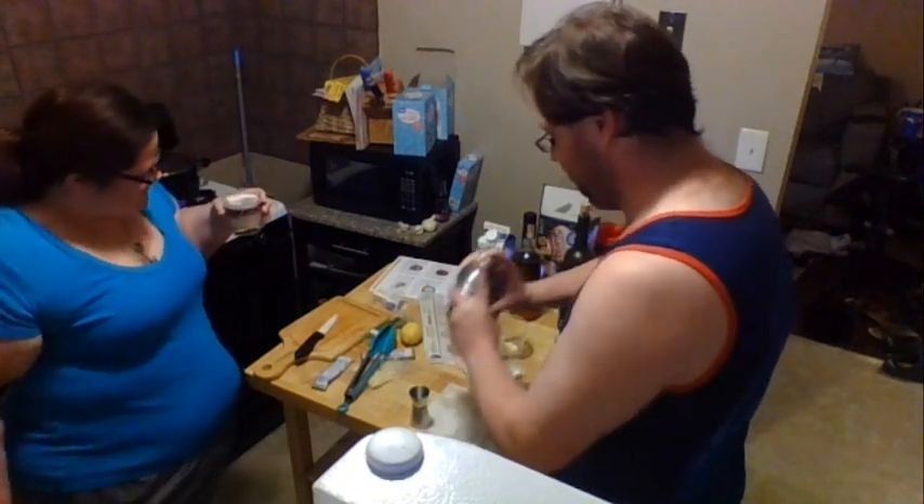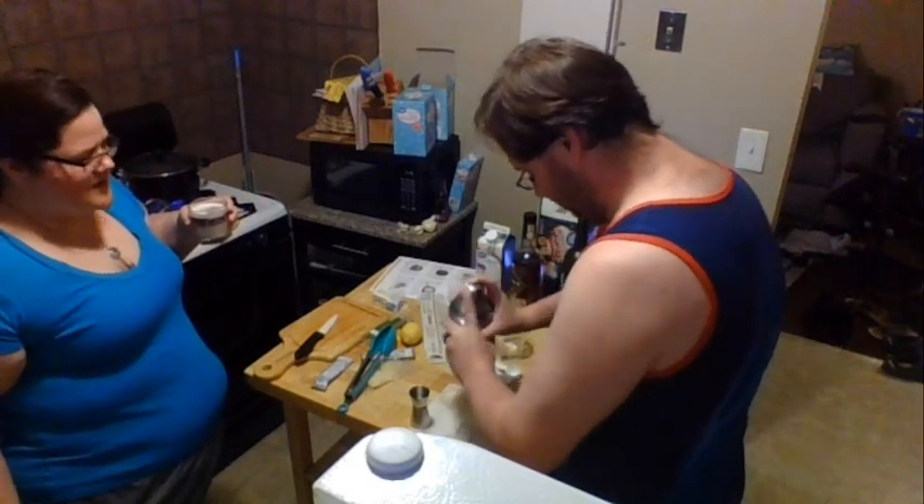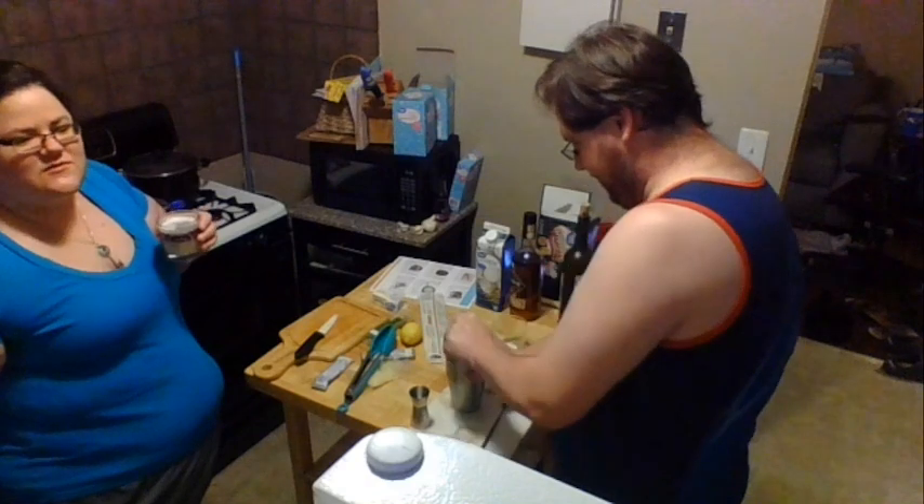The New York sour is really dry because of the wine, but the egg does make it creamy — if that's what you want to call it.